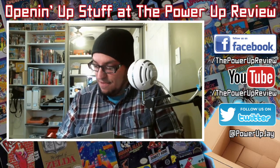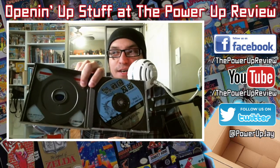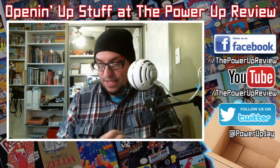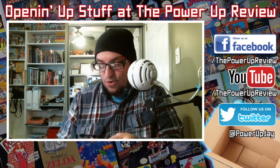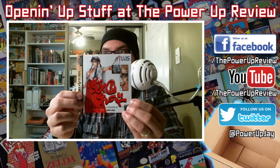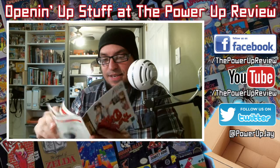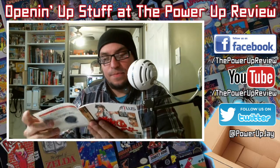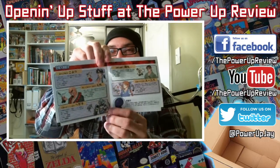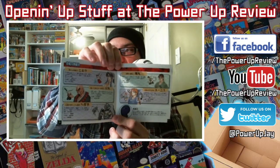Man, this is in great shape. I can't believe it. Wow, this is really cool — it looks brand new. Check that out. All the different characters. What I like about Psikyo shooters is they give you multiple characters to play as.